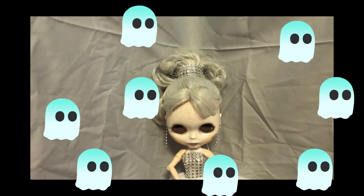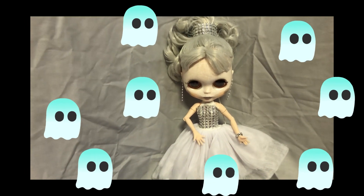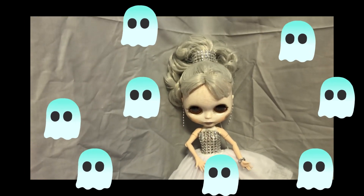Hi everyone! Today I'm joining a collaboration by Emma from Mortis Catus, and the collaboration was to make a ghost Blythe.